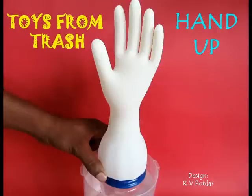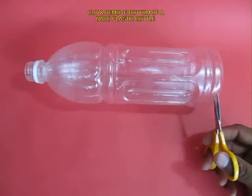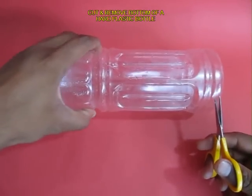This toy will take you by surprise. It's an amazing model. You just need a rubber medical hand glove, a hard stiff plastic bottle, and a scissors.